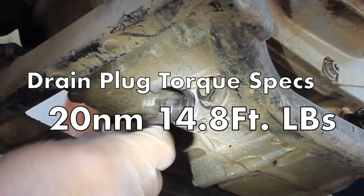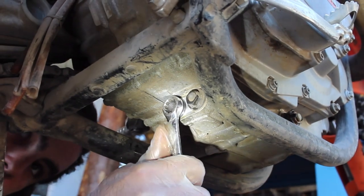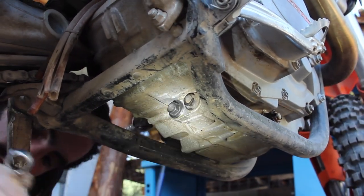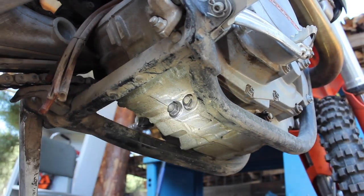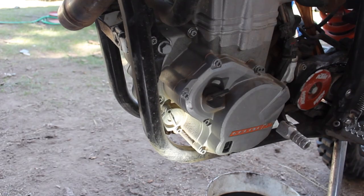Torque specs are only 20 newton meters or 14.8 foot pounds for this plug, so I just make sure it's good and tight with a small wrench and try to avoid over-torquing it with a big ratchet or impact. With the oil drained and the drain plug reinstalled, it's time to locate the oil filter housing.